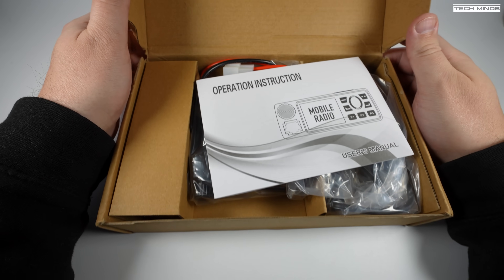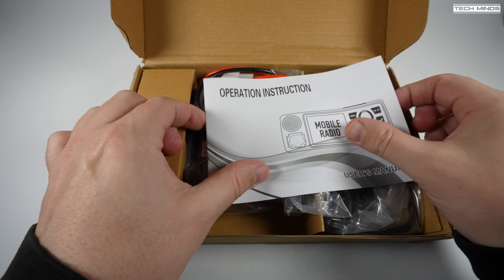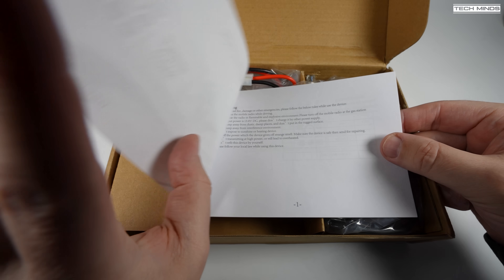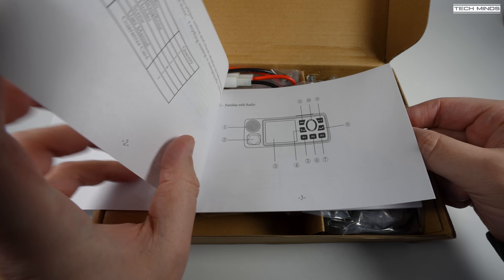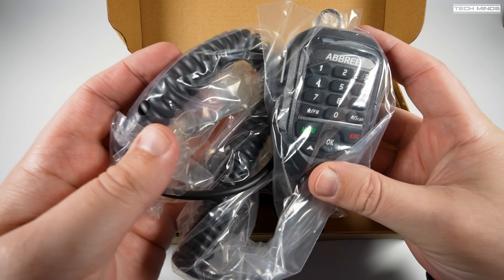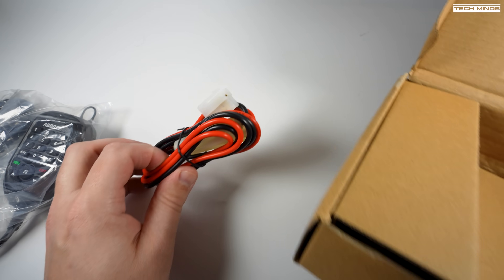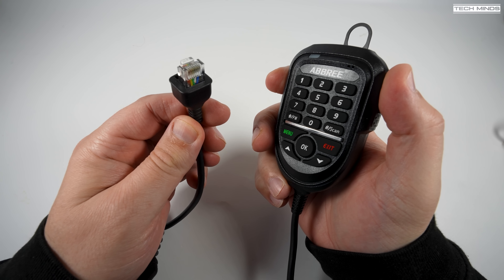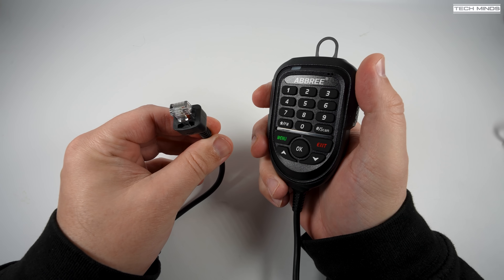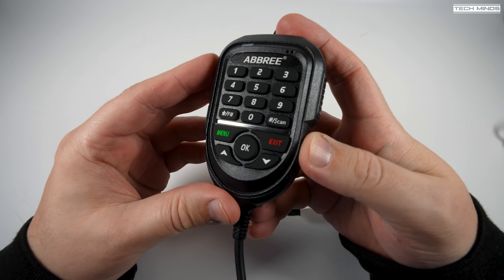First up is a user's manual, which goes into detail about specific features and functions. While browsing the manual, I did come across a couple of features I've never seen before in a radio like this - keep watching to find out more. We get the microphone, the main radio itself, and a power cable. The microphone feels very light, almost a little cheap, and the PTT button does rattle a little, but that wouldn't be a problem when transmitting as you'll just be holding it in place.